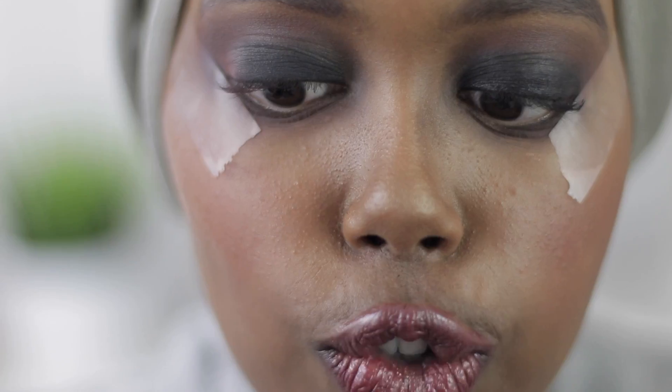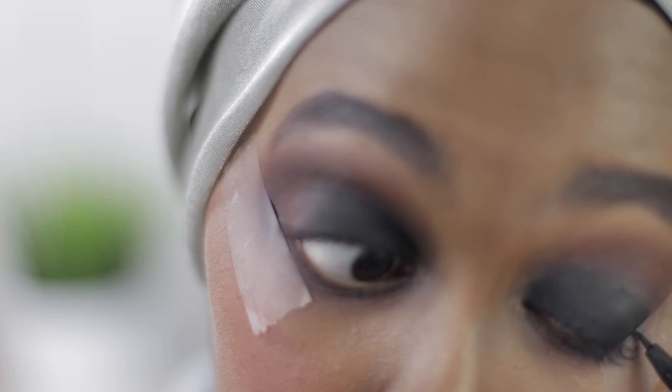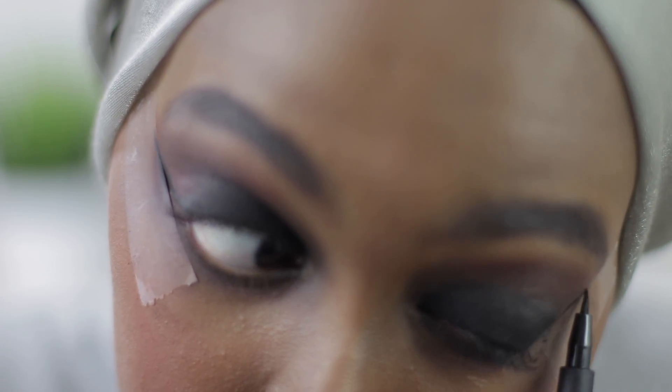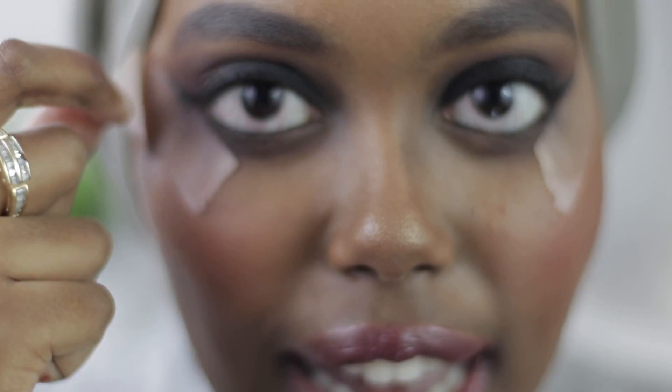Now that the eyeshadow look is done, I'm moving in closer for the eyeliner and lashes. I'm using a MAC liquid liner, taking my liner brush and creating just a really thin line. It doesn't have to be perfect — we're going for effect, not perfection, ladies. With the scotch tape on, this is super easy and all our hard work is going to pay off. Now I'm just going to remove the scotch tape and see the result.